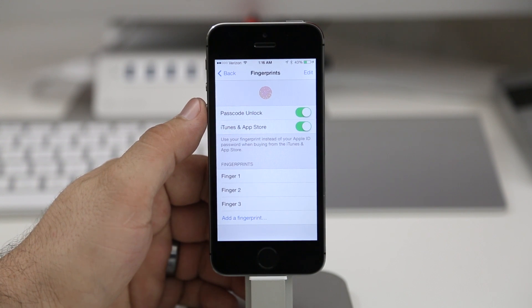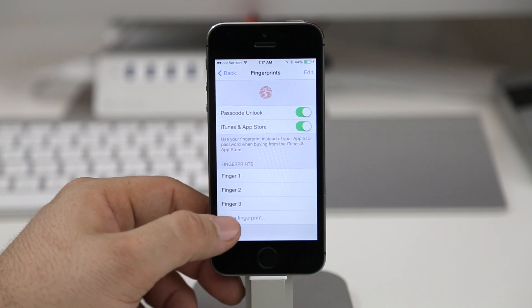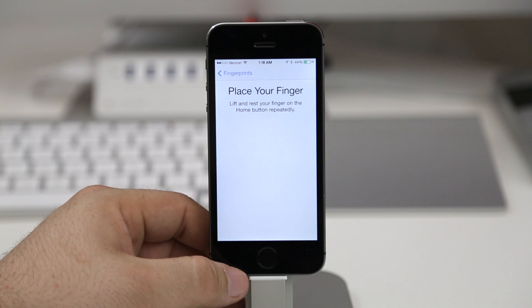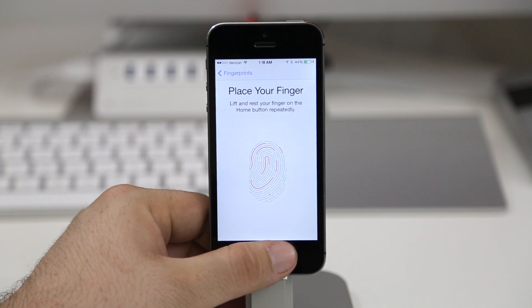In here is where you'll find all the options. At the top you have the option to use your fingerprint to unlock your device, and you also have another option to use your fingerprint to purchase through iTunes and the App Store. In order to set up a new fingerprint, you want to tap on Add a Fingerprint. Here you'll be required to place your finger down on the home button and lift and rest it repeatedly.